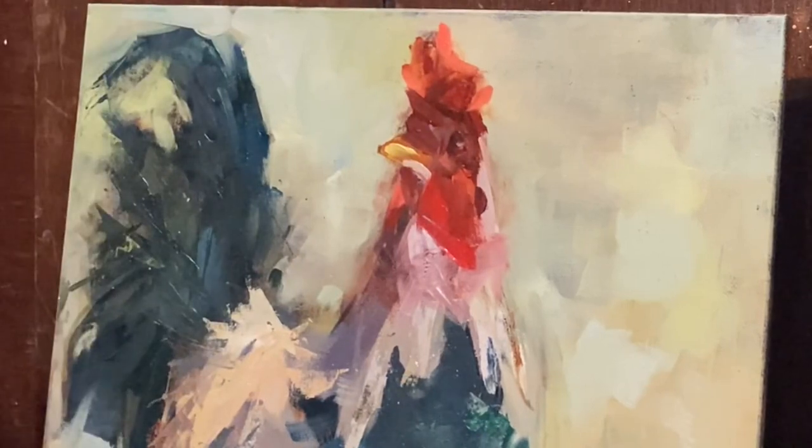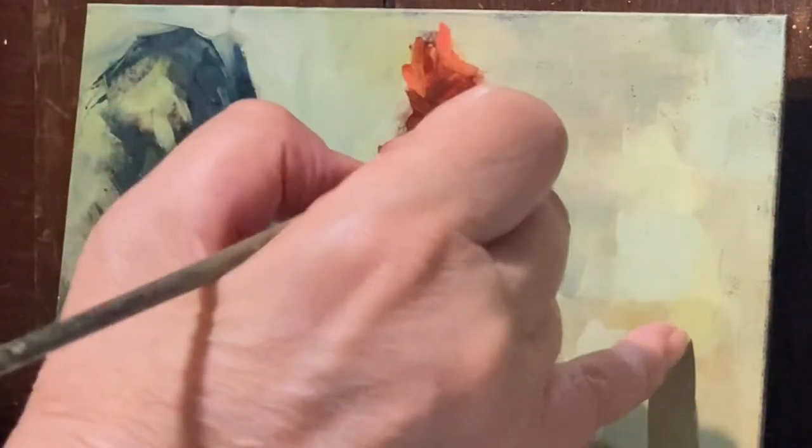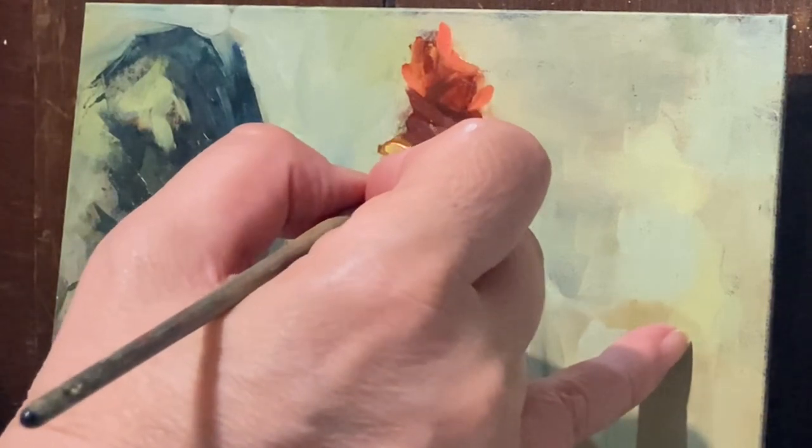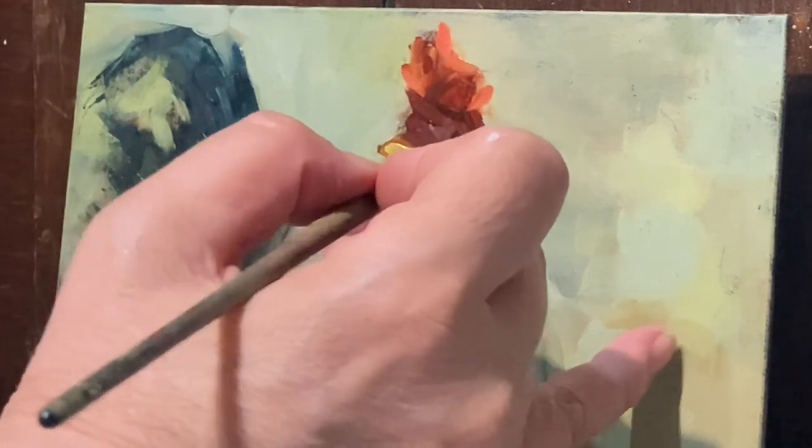I've got a very limited palette because I'm trying to not make a big mess. I'm breaking down my studio.